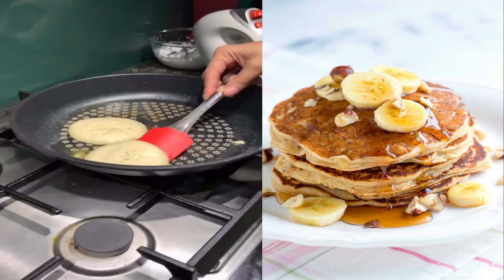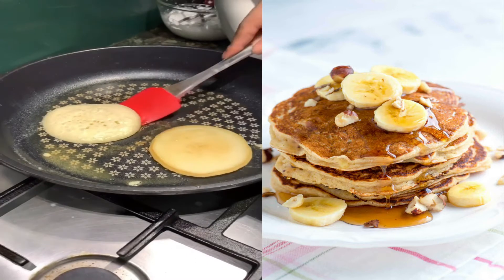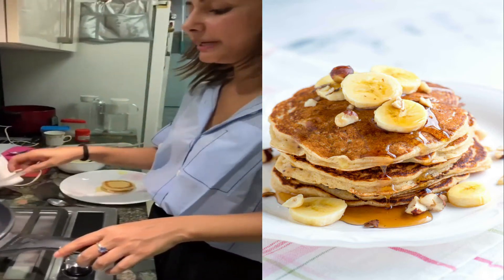When you see these bubbles appearing on the top of the pancake, that's your cue to flip them over. Fluffy pancakes!